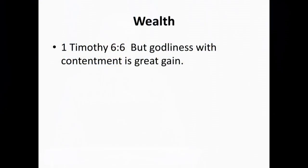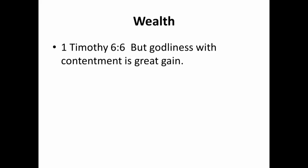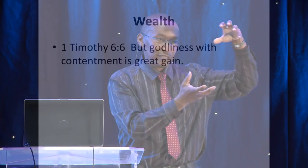That's why 1 Timothy 6 verse 6 is so important: 'Godliness with contentment is great gain.' So if God gives you more but you're already content with what you have, then the extra becomes a surplus. Then you can say to God: 'What shall I do as this surplus accumulates?' And then God can do something with you.